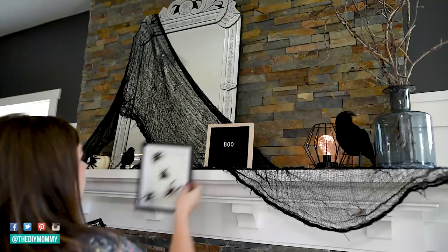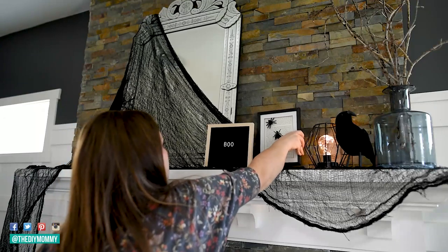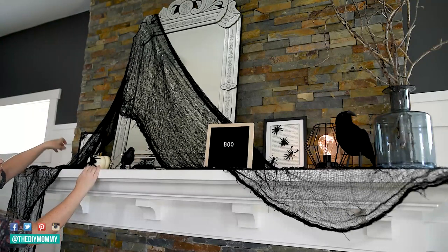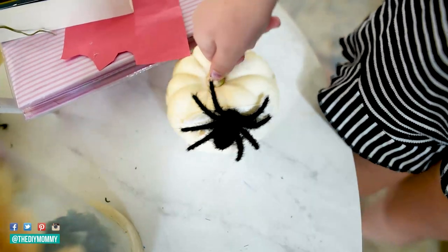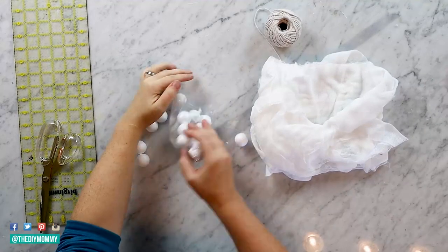I'm adding these frames to our Halloween mantel — they'd also look fabulous as wall art. We took some double-sided tape and put some of these little spiders we found at Dollarama onto some white pumpkins and I love how they turned out. That was actually my six-year-old's idea.